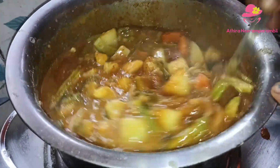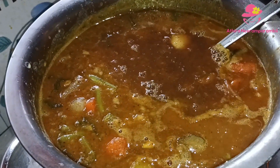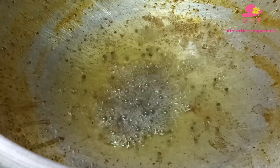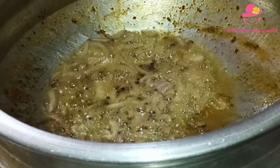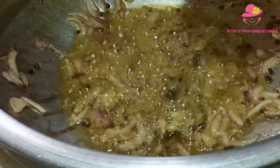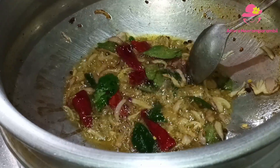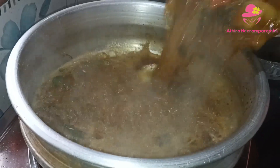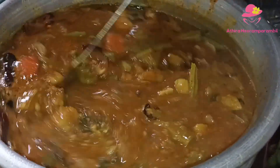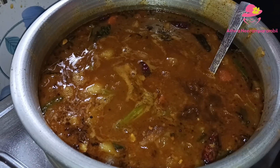We'll put it in a pot. It will be easy to place in the pot. We can put it in a pot and cut it. Put it in for 3 minutes. We'll put it in a pot. Let's take a look at the sambar. We have 4 sambars ready for the sambar.